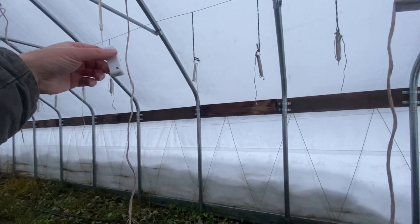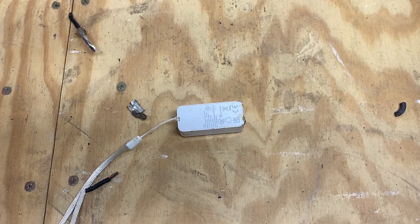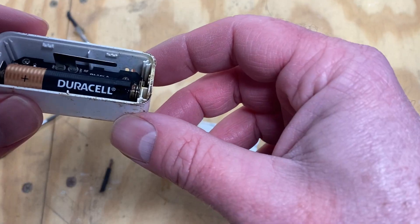I suspect this one's dead - we're gonna take this one inside. It seems it's time for an autopsy. A little Govee sensor was porting along in my hoop house until it stopped. Let's see.